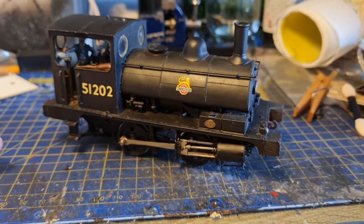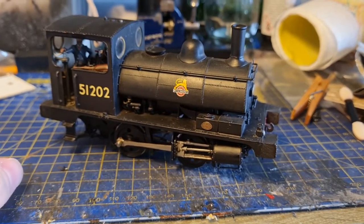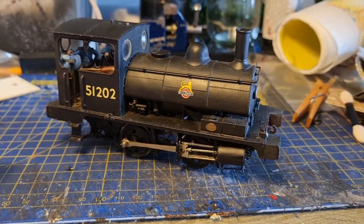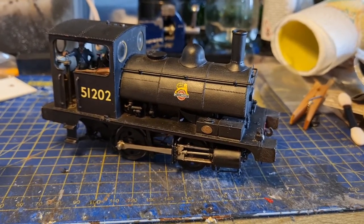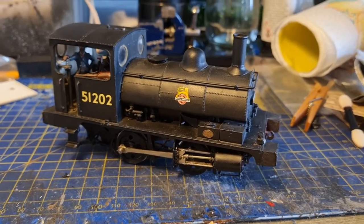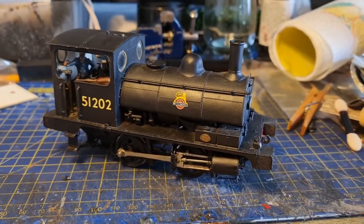I'll go over the reasons why, but as you've seen by the footage in the opening to this, and you'll see in the running session video that I'll be doing - I don't know if I'll be filming that later today or not, but we'll see. It now works pretty damn well.